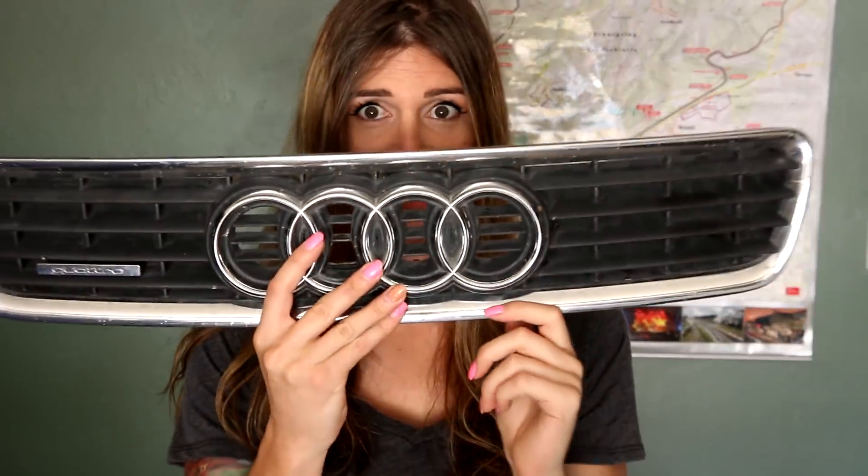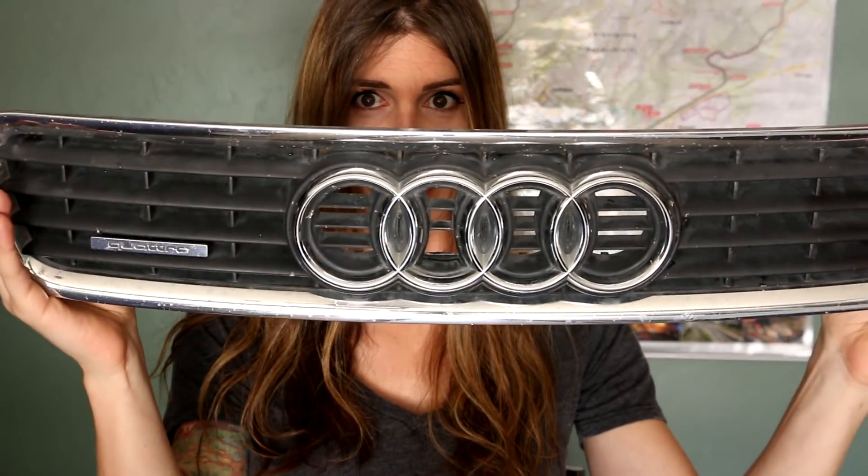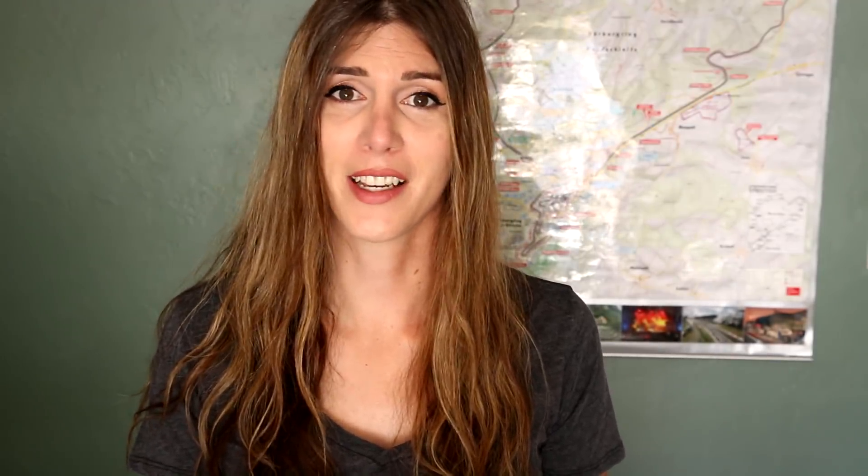The grill - what should I do? Should I put this back on my car or should I get that RS4 knockoff grill? The RS4 knockoff grill or the stock one? I like keeping things somewhat close to stock but I think that grill will look pretty sick. Let me know in the comments below.